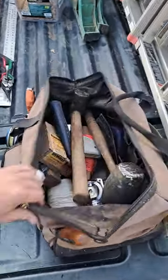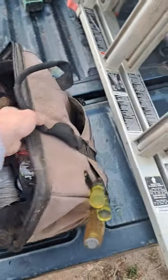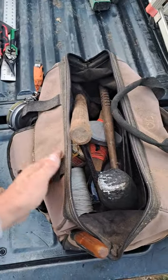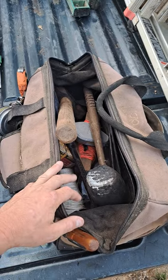Good morning everybody, me and Savannah are getting ready to go do a quick job. I just wanted to show you all these bags right here, because I like this over using a five-gallon bucket. I see a lot of guys use a bucket, or sometimes they've got those collapsible bucket bags, which are a little bit better.